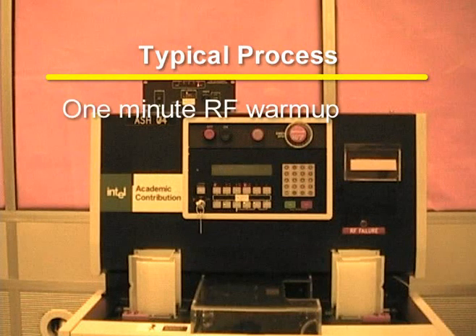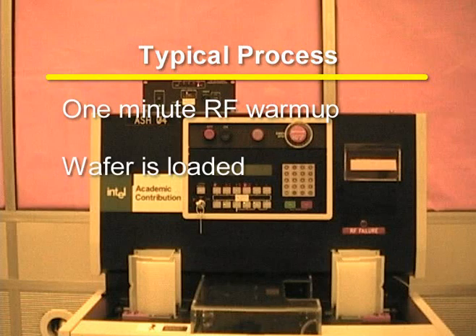A typical process involves a one-minute RF warm-up time. The wafer is then loaded onto the process sample holder, which is located on the door that seals the chamber. The chamber is then pumped down. Next, the chosen recipe is run.